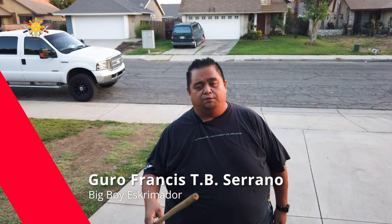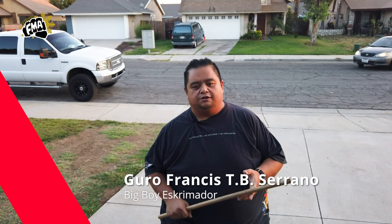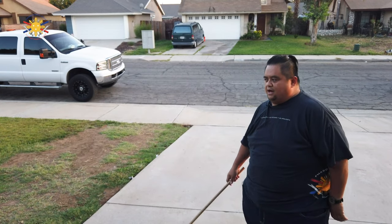Hey everybody, this is Guru Francis, Big Boy Screaminore, and today we're going to do another continuation of the tutorial for the single counter on the modified corto strikes, 9 through 12 this time. I'm going to have my student Raymond help me out here.